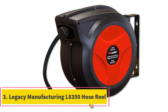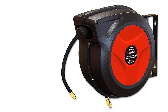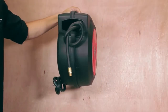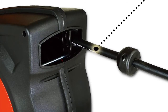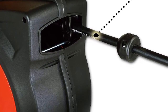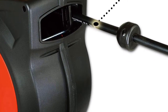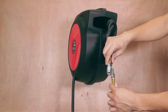At number three, the Legacy Manufacturing L8350 hose reel. Legacy's retractable water hose reel has a unique winding system that automatically layers the hose back and forth across the reel for perfect coiling. This gardening tool is lightweight, allowing you to easily mount it to the ceiling or wall, or carry it by its handles.